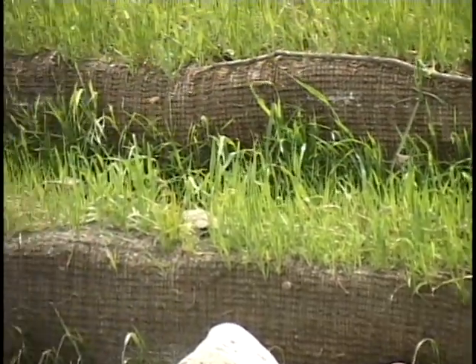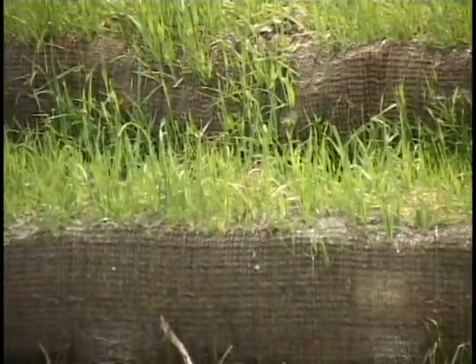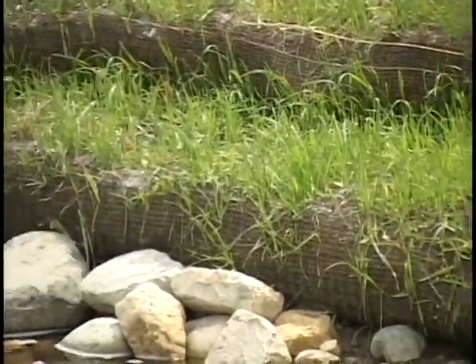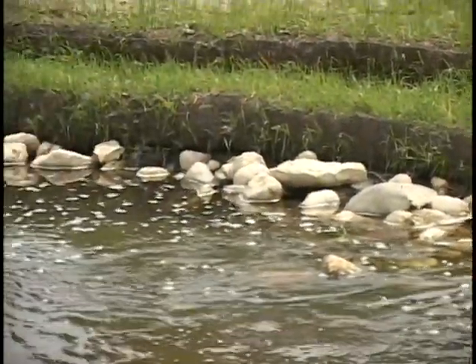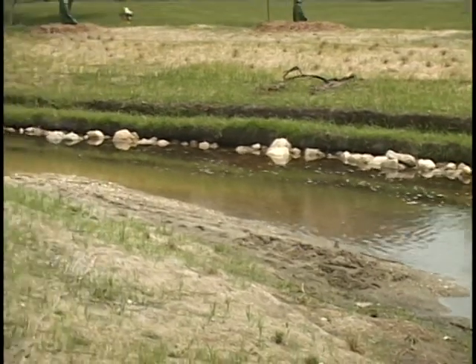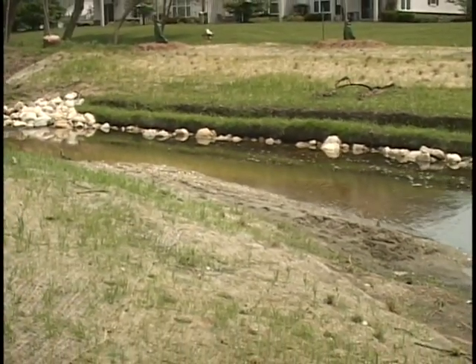One of the techniques over to my side here is what we call a soil mattress. The contractor puts a piece of fabric on the ground, puts a board up, compacts soil heavily against it, removes the board, and pulls the fabric back making a soil mattress. He staggers the next board back another foot and repeats that, making a naturalized retaining wall that you can plant into. The vegetation helps stabilize the bank because it's very deep rooted with higher tensile strengths than some man-made materials.